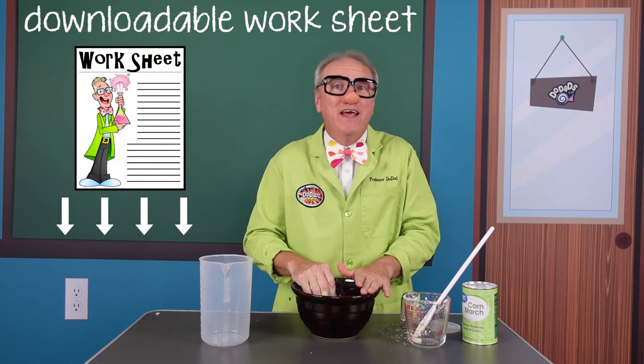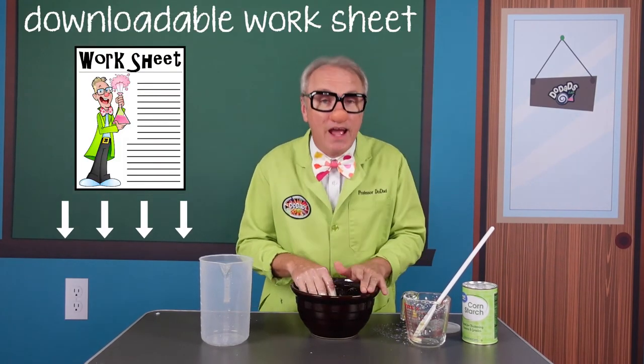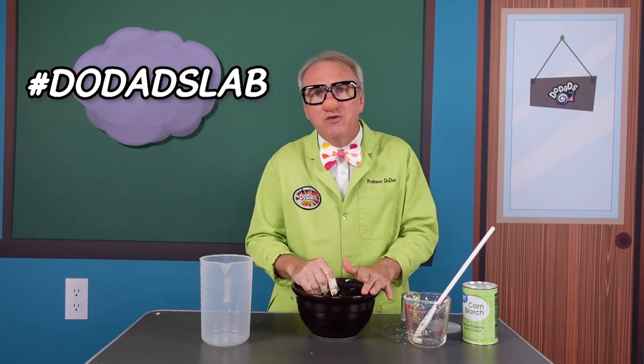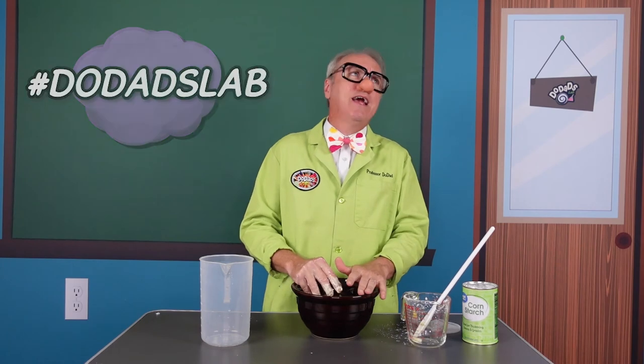So I hope you enjoyed our Spooky Science Short and Ooblick, our spooky brew. Make sure you take a picture and hashtag doodadslab so we can make a highlights video with all your pictures making these different experiments. Boys and girls, we will see you very soon. Bye-bye!